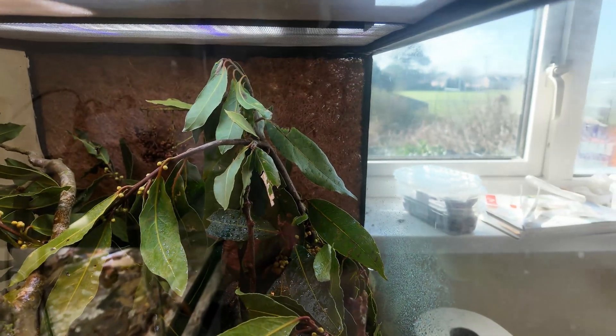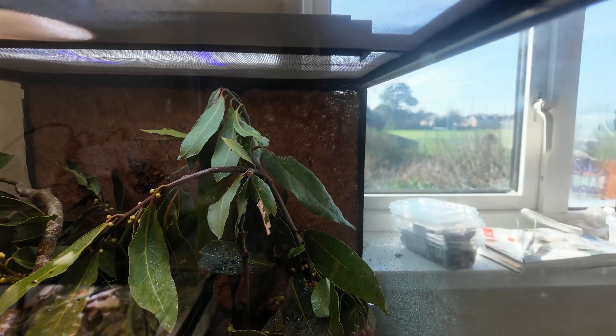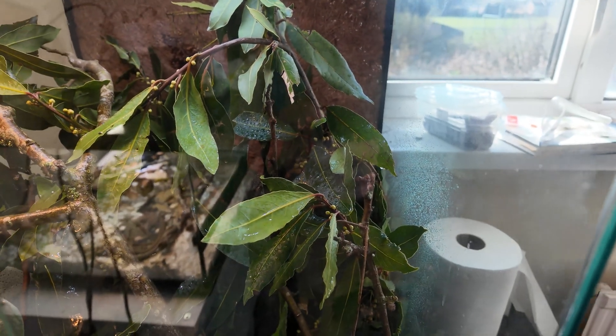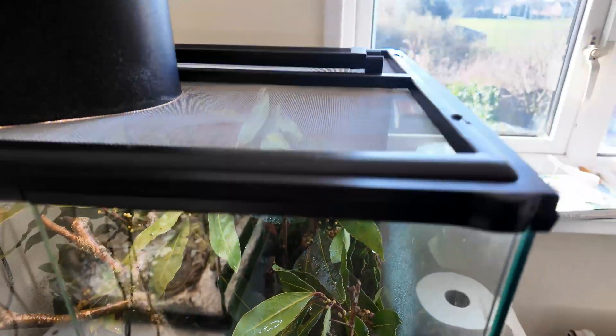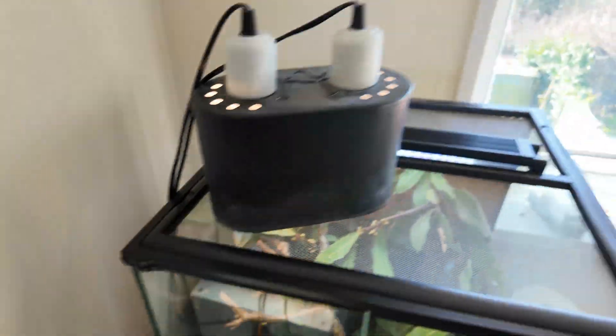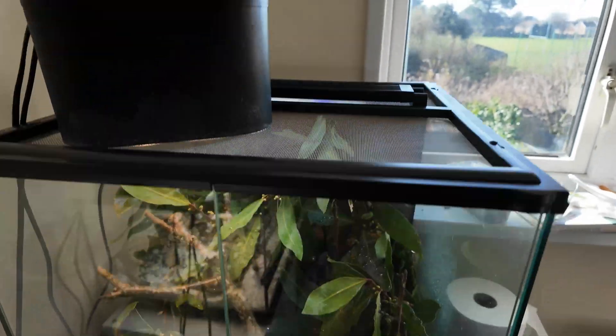Everything is directing onto this nice branch for the prime basking spot. I've also got an LED UV light which I'm experimenting with — it's got UVA in it as well, great for vision. This is the first time these guys would have seen natural colors since they were in America. When the sun hits the back pane of glass where the background is, I've seen the females basking and pressing their gravid bellies against it. In summer that might create a temperature problem, but I can just slide the setup into the corner away from the sun.